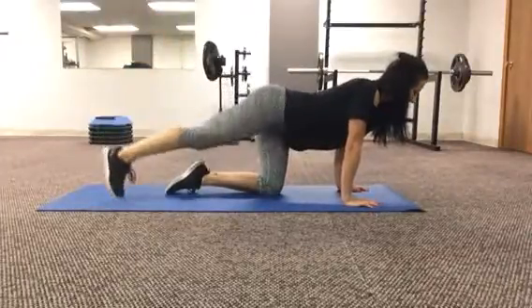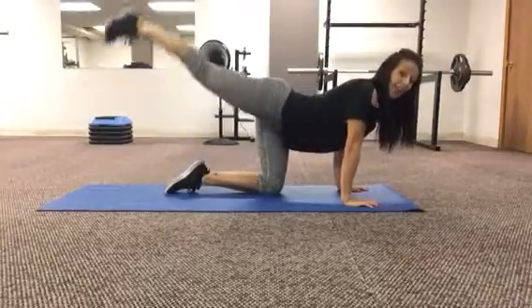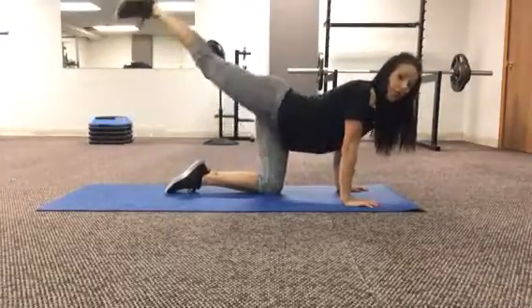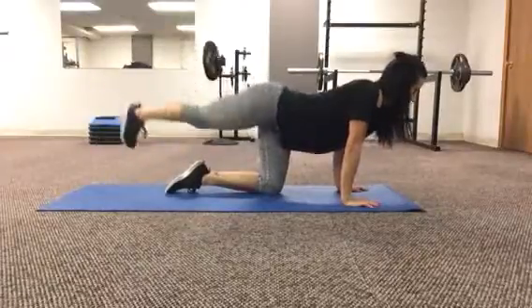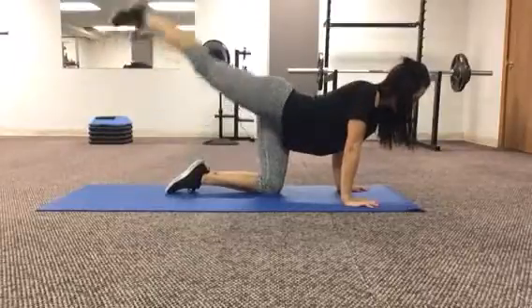We're gathering and just going side to side with that leg. Make sure every time that you lift up right here, that's when you're going to squeeze your glute. I want you to focus on that glute squeeze every time you lift. Exhale every time you lift and keep your core nice and tight.